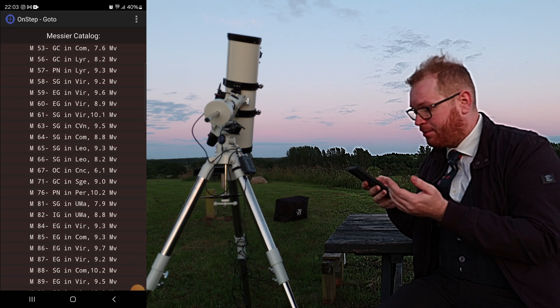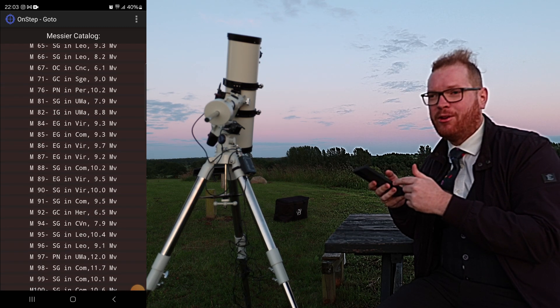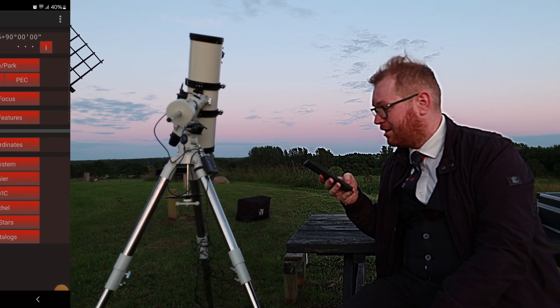That's a pretty neat app. If you have the paid version of Stellarium, you can connect the telescope to that as well.